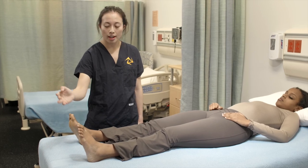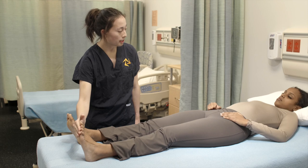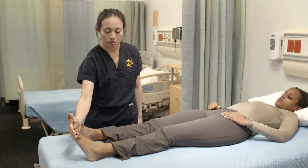Now I'm going to do the same thing on your other ankle. I'm going to apply pressure and you're going to try to resist it. Okay? Go ahead. Now relax your foot.